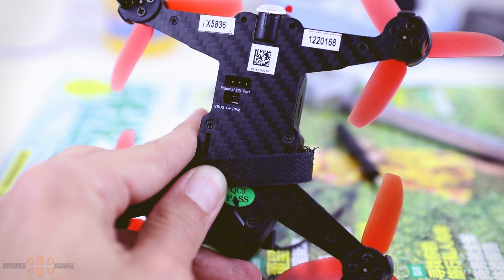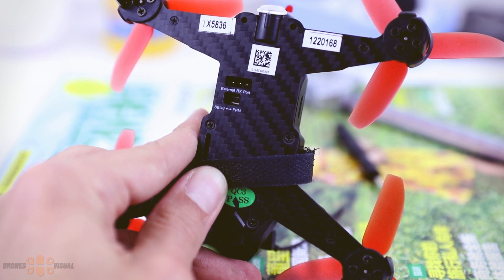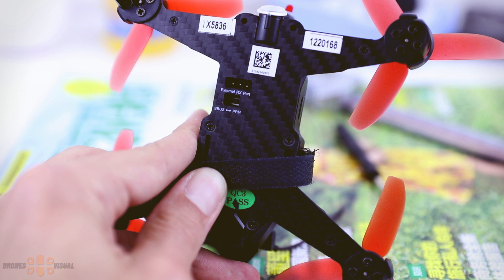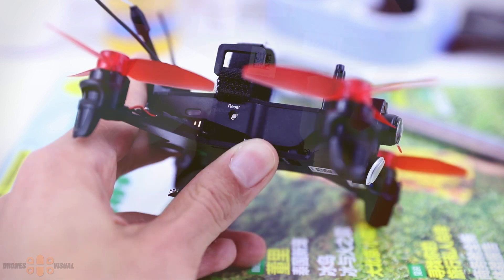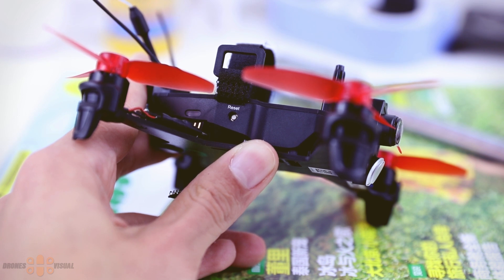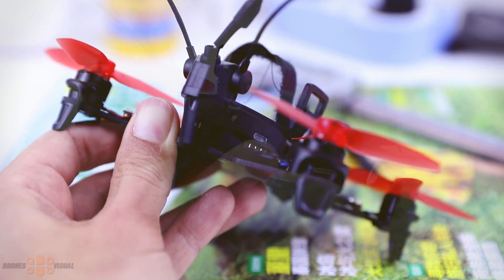Moving to the belly of the quad, we see two openings: one is for an external receiver, and the other is a switch to toggle between SBUS and PPM. If you use an external receiver, you need to select SBUS — keep that in mind. On the side there is a button to clear the fixed ID, so if you need to pair the quad with another Devo transmitter, you'll need to first clear the current transmitter by pressing that reset button.